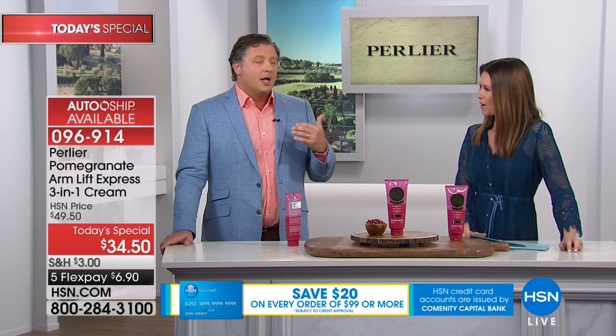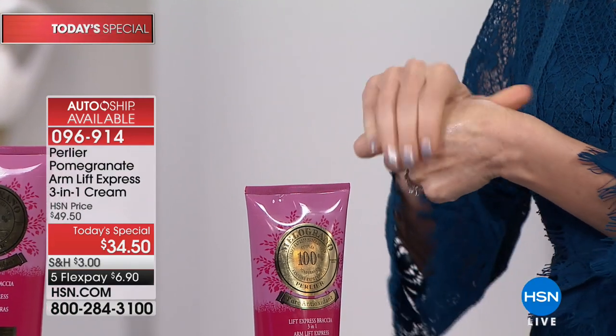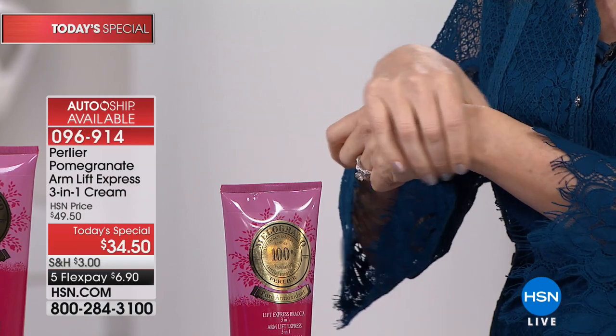My mom is going to be 75 this year — I have never seen her skin on her décolleté look as good. She says she uses this plus the black rice V cream, and she's noticed a huge difference. The testimonials that really take me by surprise are paragraph-long reviews on hsn.com, talking about all the different places people have used it — their stomach, their legs, the back of their thighs.